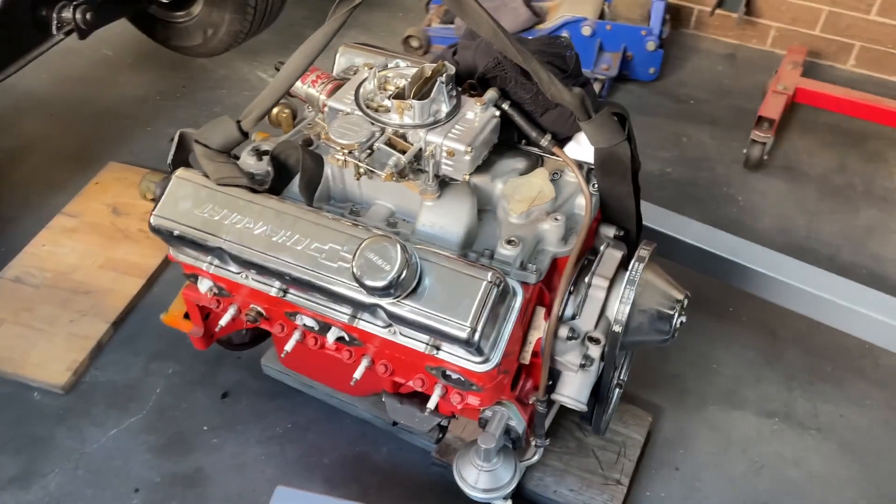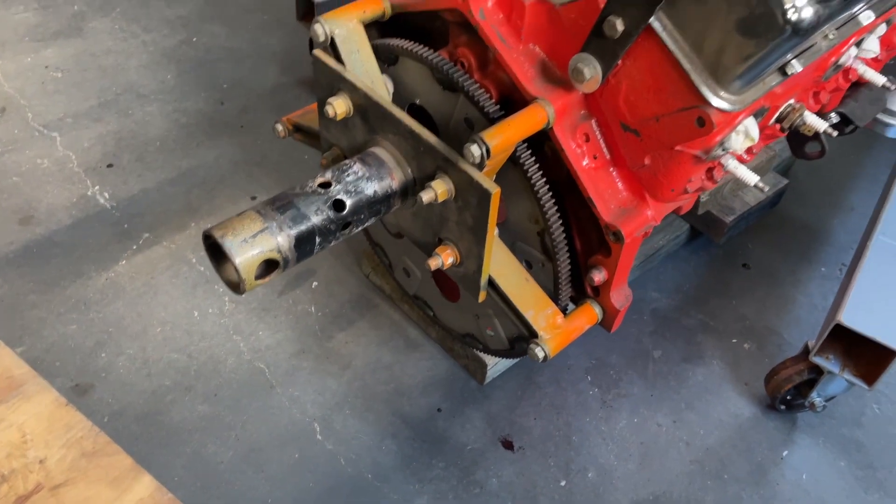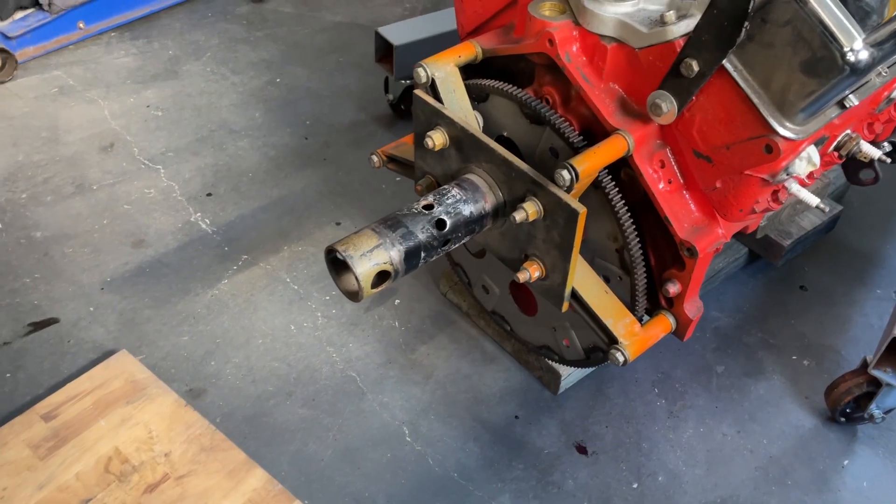The engine's off the stand. I just got to get this off the back of the engine, throw that back on the engine stand, and put the gearbox on the back of this thing.